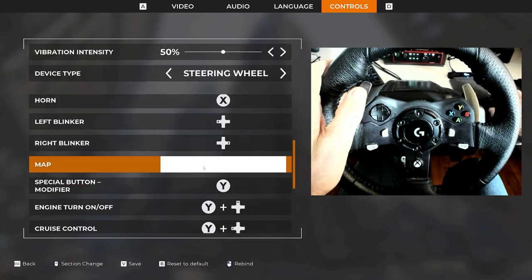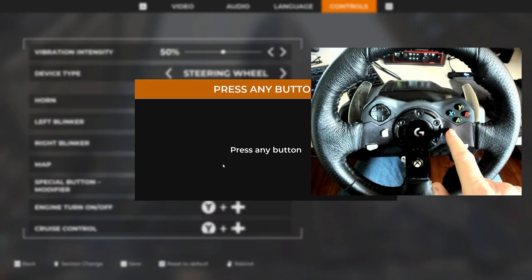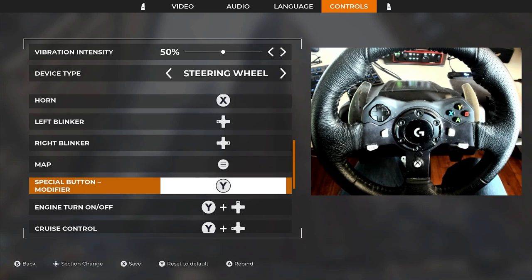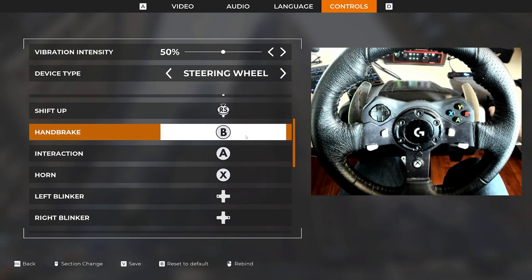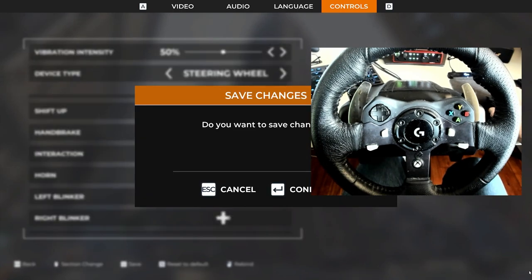That puts the right turn signal on the right D-pad, but that is also the map — so I'll say I'm okay with that and rebind it. Now the map is left without a button, so I'll click on that and assign it to this button right here. That's it, I'm done. I'm not changing X, A, or B — those are fine as default. I haven't changed anything else.